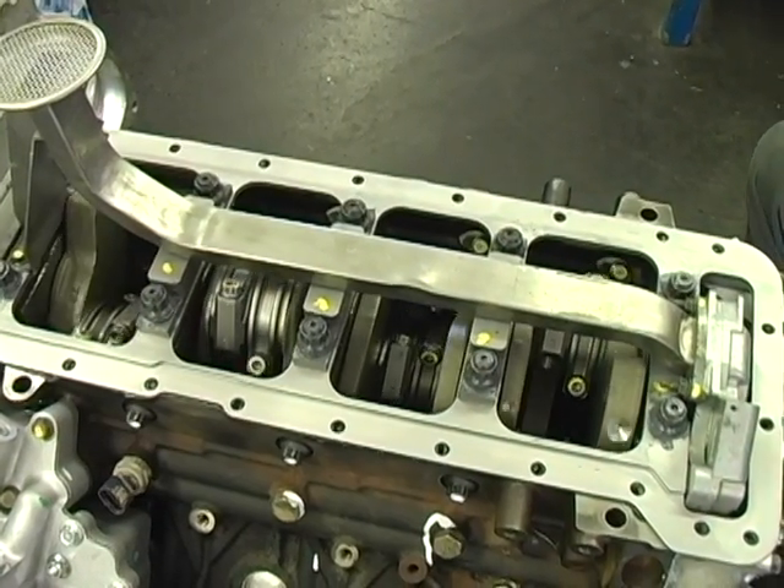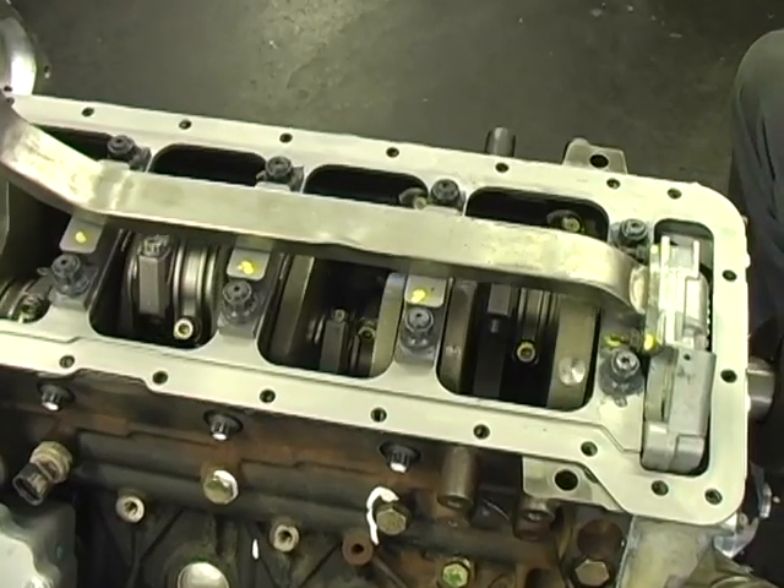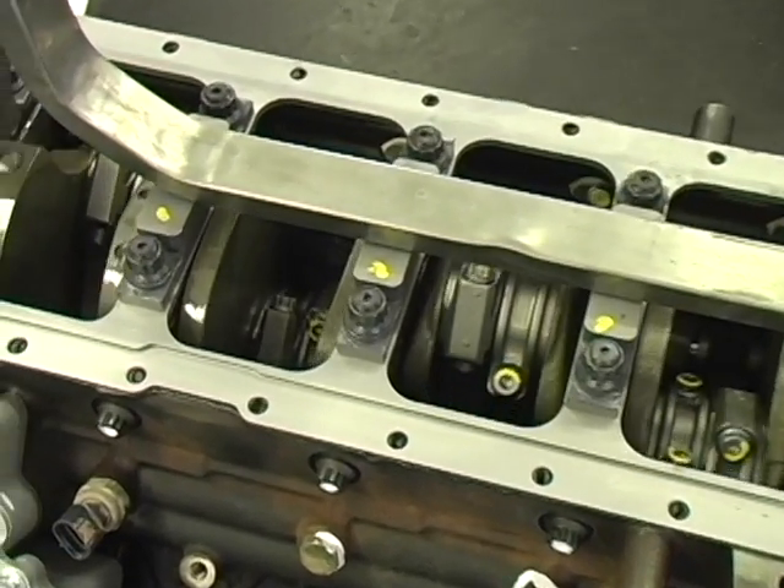Now rotate the crankshaft assembly, checking the clearance between the girdle, crankshaft, connecting rods, and oil pump screen.